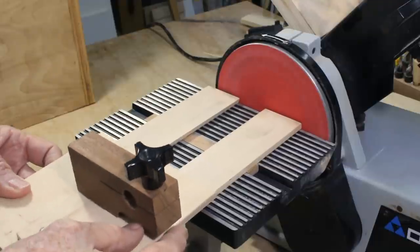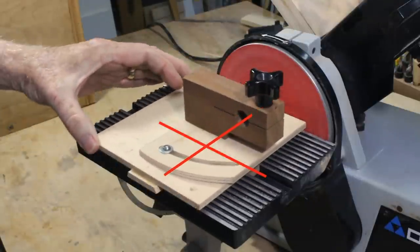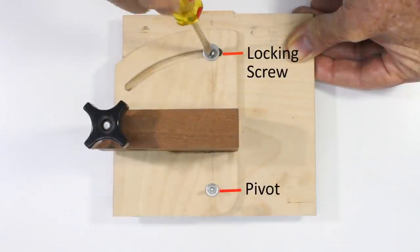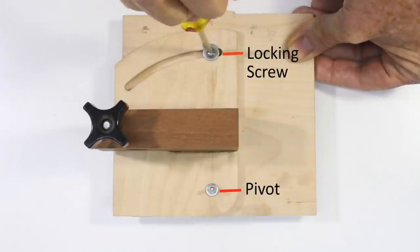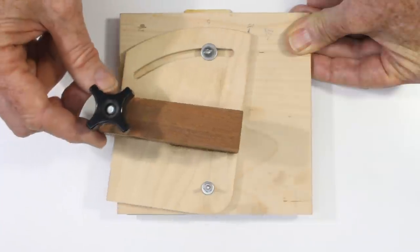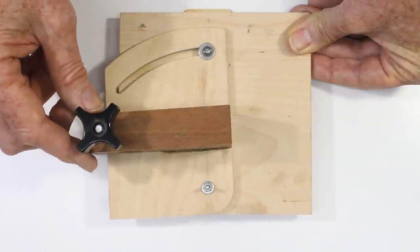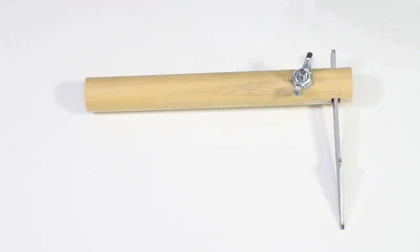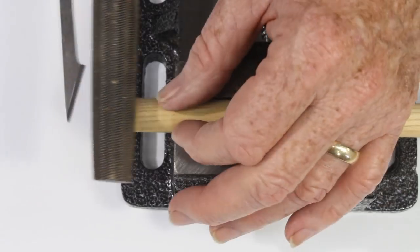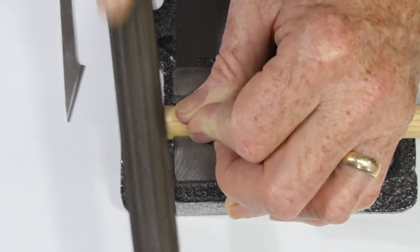It allows movement in two axes: back and forth across the table and in and out toward the sanding disc. On top of this base is a second square of thin plywood which pivots on a small screw set in the center dovetail. This pivoting action allows the tool holder to be set at any desired angle to the disc. The blade holder itself is made rather simply from a dowel.